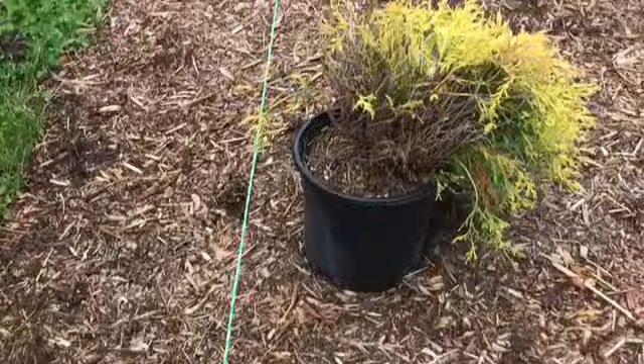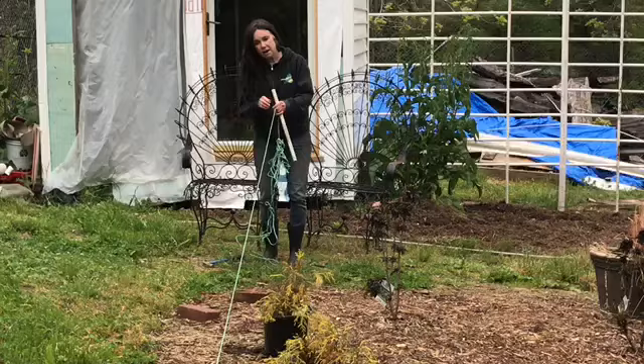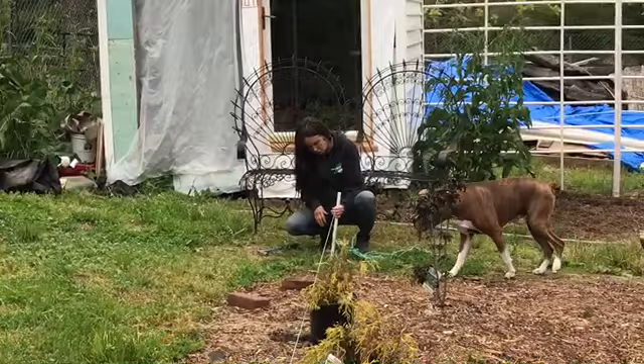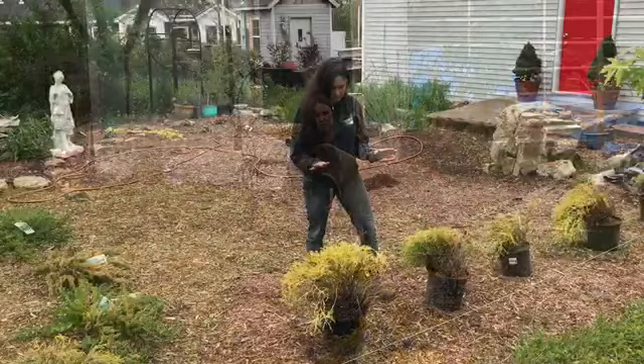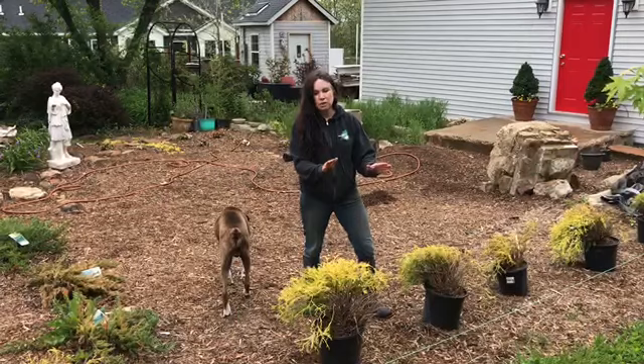I want to make this one parallel to the side of the house, so I'm running a string so it's straight. Remember, once you put a hedge in, it's in. I'm spacing these three feet apart so that since it's a slow-growing hedge they'll grow toward each other. I don't want people walking through this in 20 years if they're four feet apart.